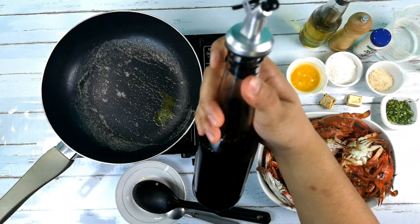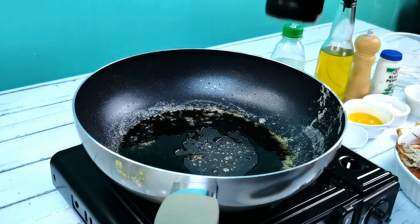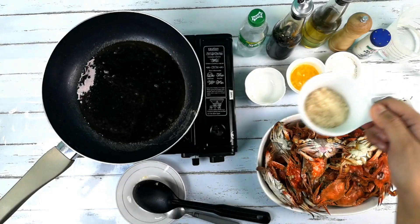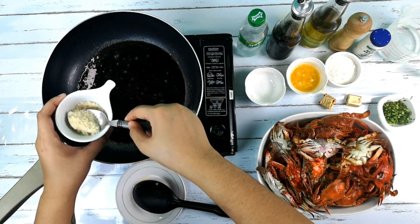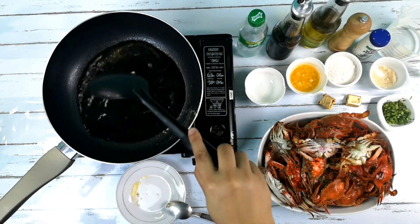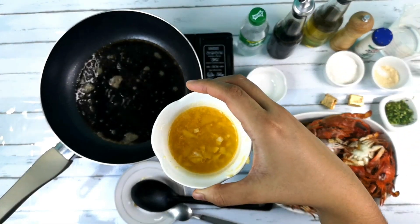Pwede na tayong mag-add ng soy sauce dun sa pan. And then, we add water. Add sugar. Remember yung butter and garlic natin kanina? Tara, add na natin.